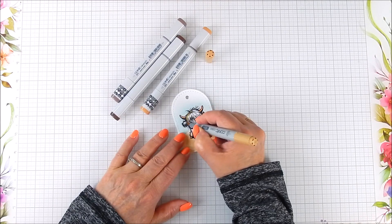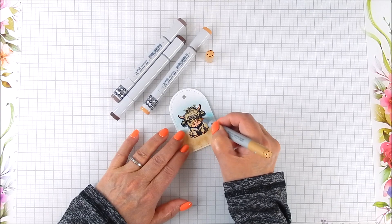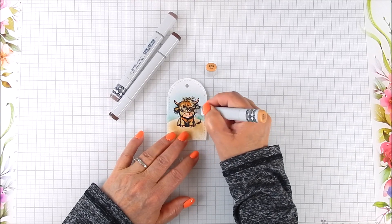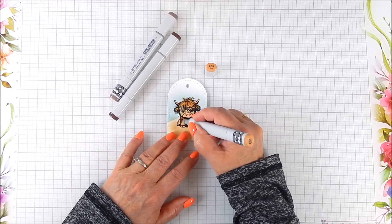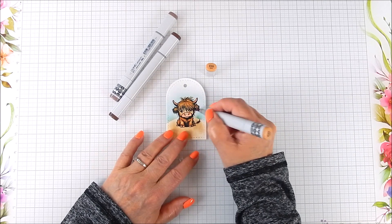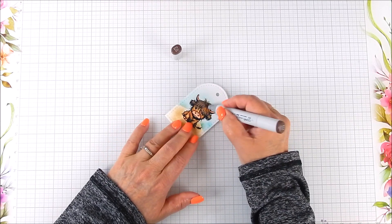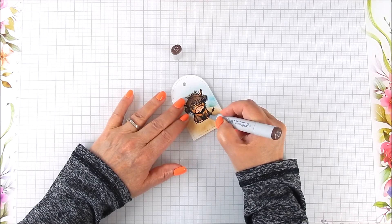I used brown colors in about four different shades of Copic markers for coloring — use what you have. I decided to make this cute little cow in brown, adding touches light to dark, and sometimes going back dark to light. Just play with the colors and see what you like — there are no rules, do what you would like.